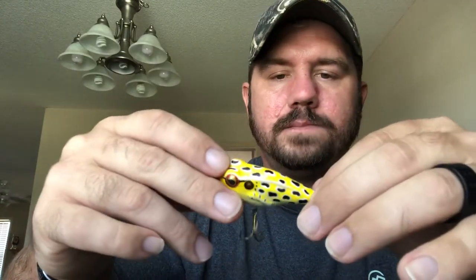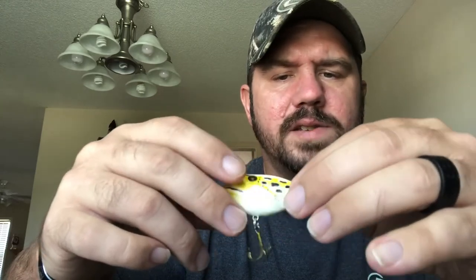Here's another topwater — I really do recommend this one. I think it was bought for me for my birthday. I've caught multiple bass off it throwing it early morning in the fall. It definitely works. It's got a little rattle to it.